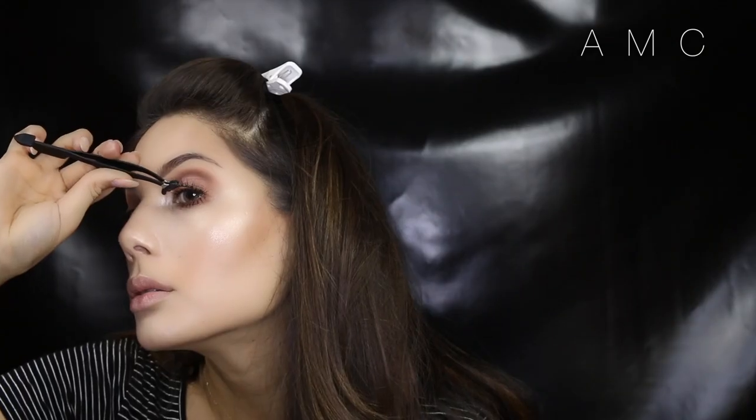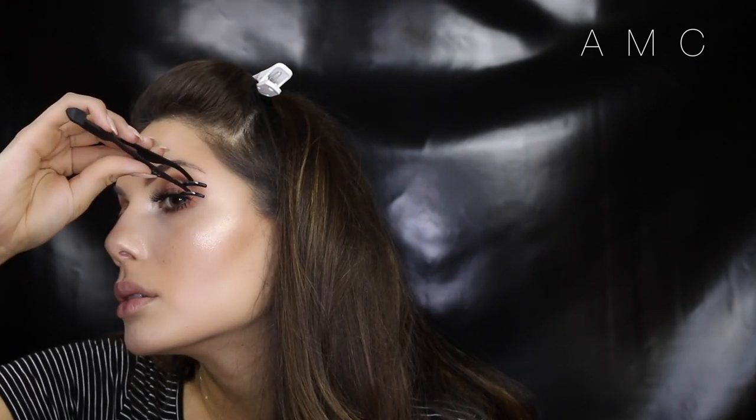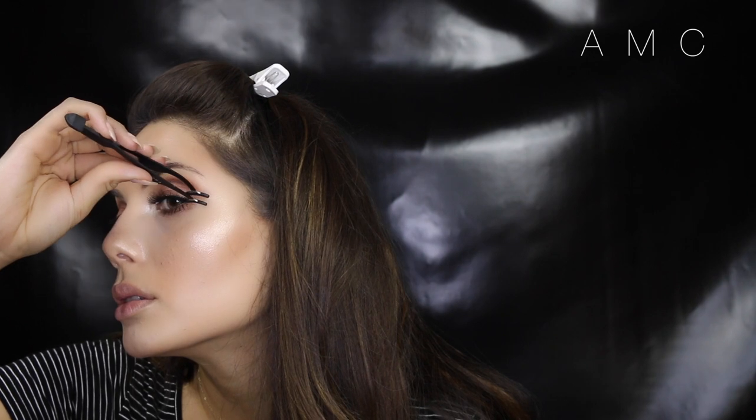Next I'm applying top and bottom lashes. The top are number 43, which are bundles and look super wispy and fluffy. The bottom are also bundles but they don't have a number on them — I think on the website they look like number 40, and they are very similar to the House of Lashes Precious, so I'll link those below.